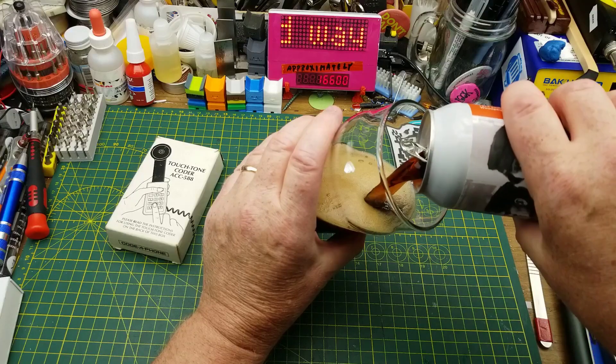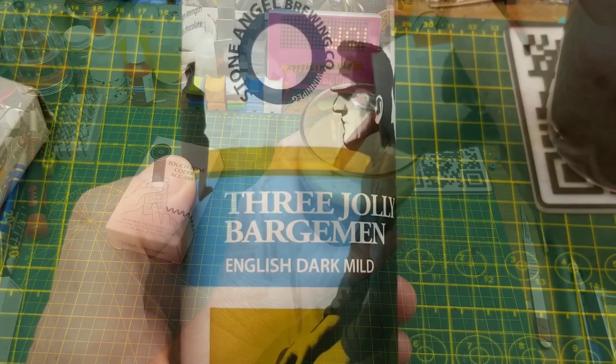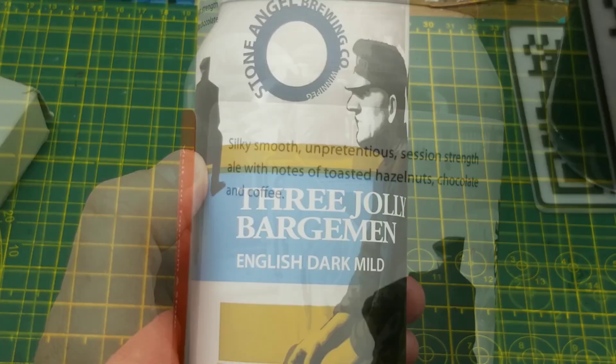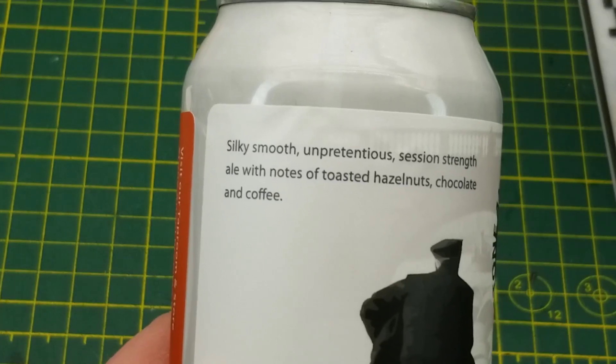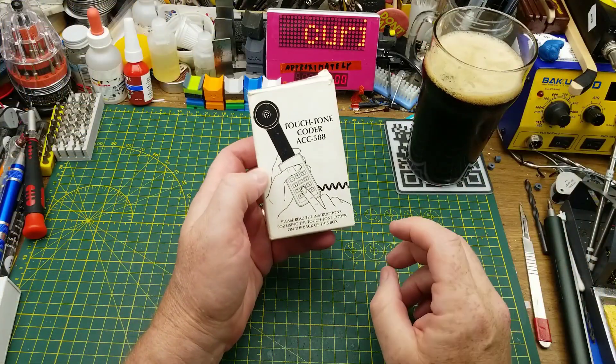Today's curiosity teardown is assisted by Stone Angel Brewing Company's Three Jolly Bargeman English Dark Mild Ale. They describe it as a silky smooth, unpretentious session-strength ale with notes of toasted hazelnuts, chocolate, and coffee.